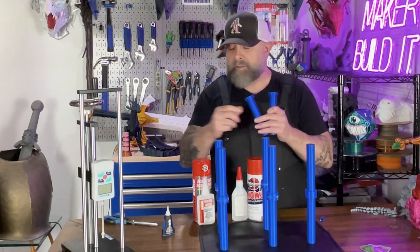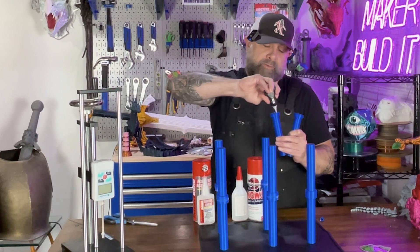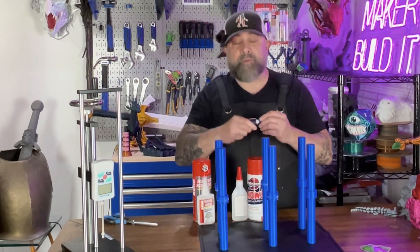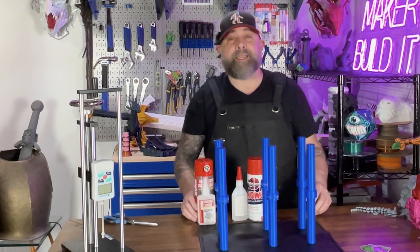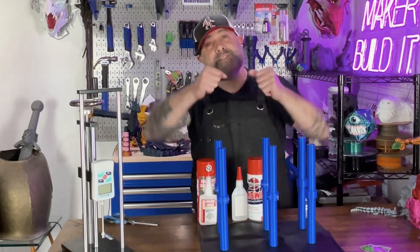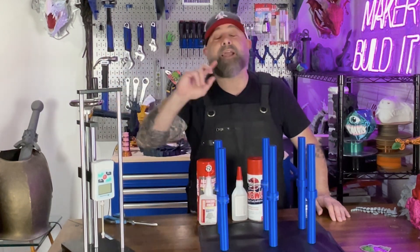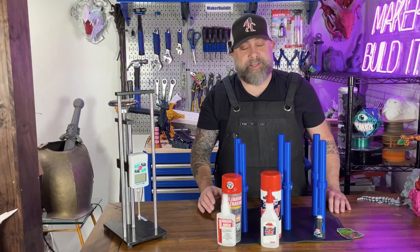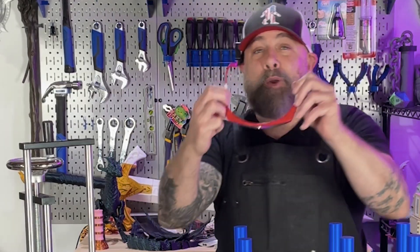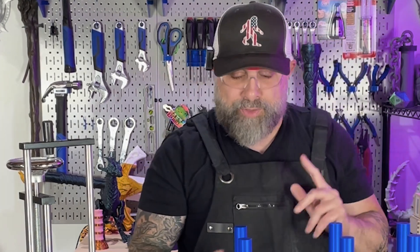We're going to give the Loctite a little bit of time to set, just because it's not as instant as these. We'll give it some time to set and we'll be back in about 30 minutes to see if we could twist them apart, snap them apart, and then we're going to put them in our force gauge and see if we could break them apart. So first we're testing the Instant Bond. Testing time. Safety first — let's get our safety goggles on.